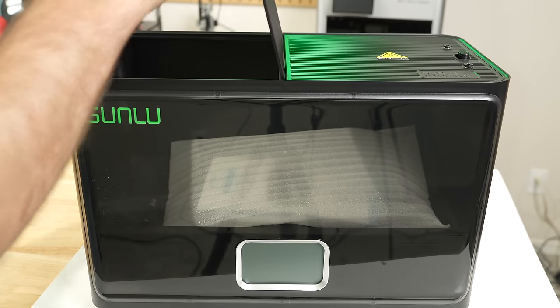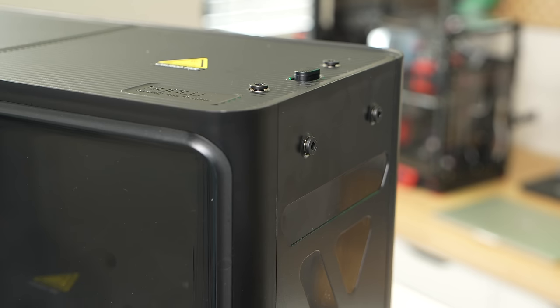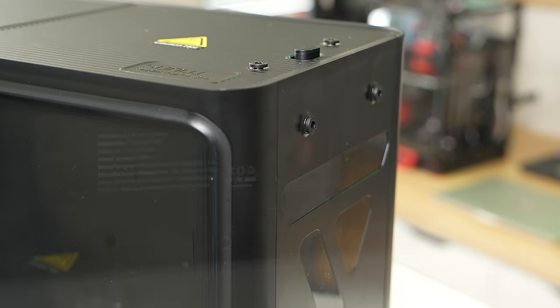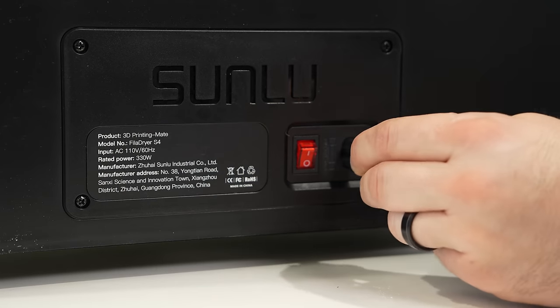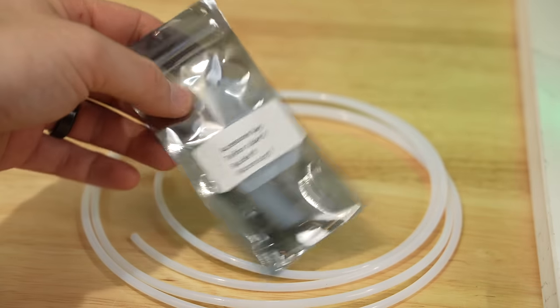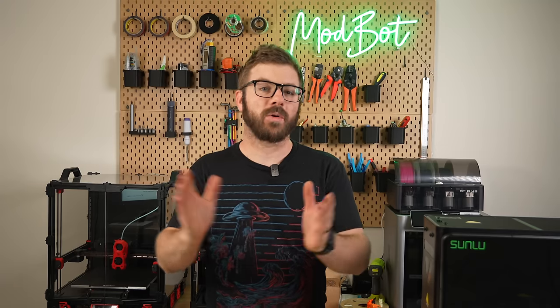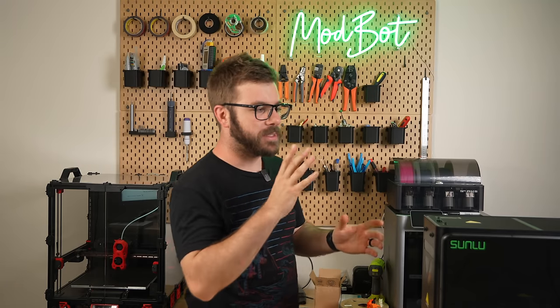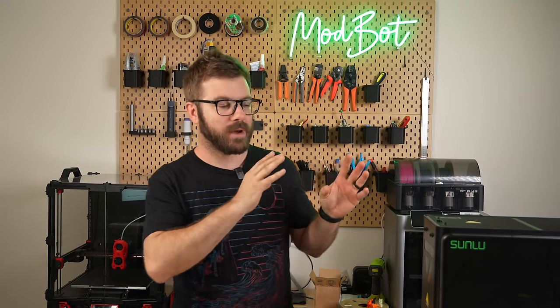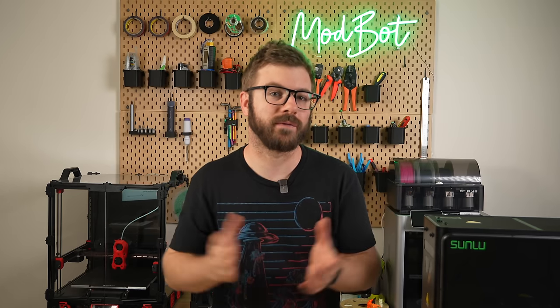And that has been the FilaDryer S4. I hope you enjoyed this video and that I was able to answer the majority of your questions. If you have any additional questions, let me know in the comments below and I'll do my best to answer. If I don't know the answer, I have no problem reaching out directly to the manufacturer to get it for you. Also, if you have a feature you'd like to see in a filament dryer that you haven't seen out there, let me know — I'd love to hear your thoughts on what you're looking for.